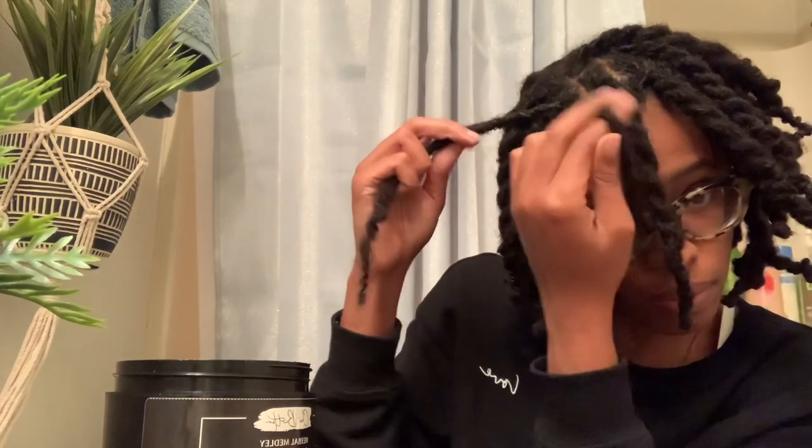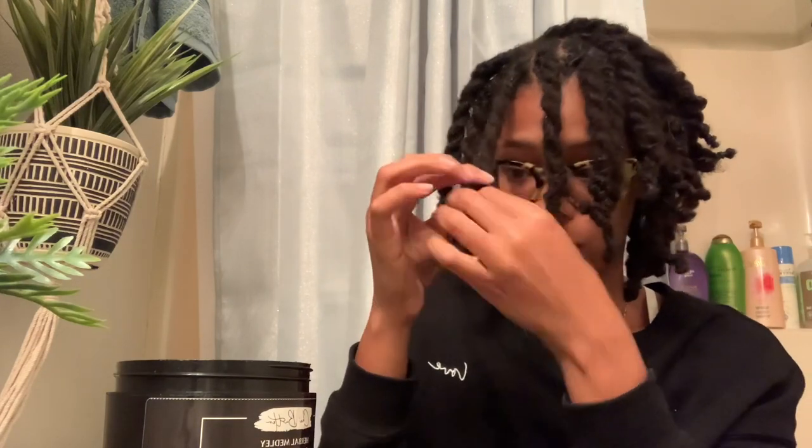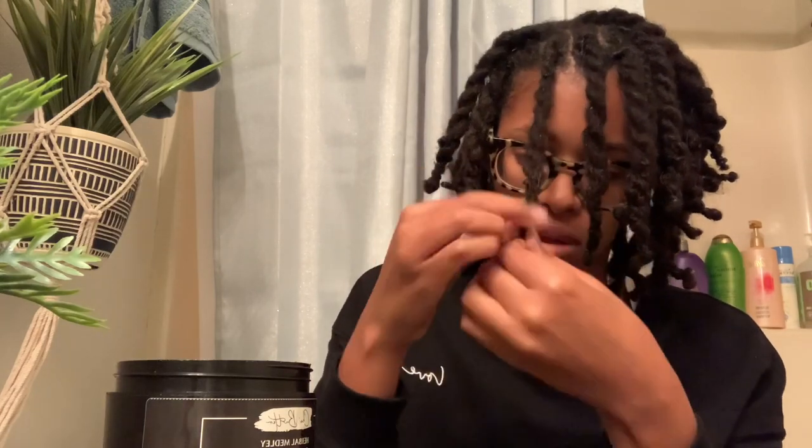Okay, I didn't twist the correct way — see, when you don't twist the correct way, that happens. So let me fix it: I did this one on top, so I'll do this one on the bottom, like this. I've already been applying oil as I go because I don't like to wait till the end — I feel like I can get into each lock better if I oil as I go.